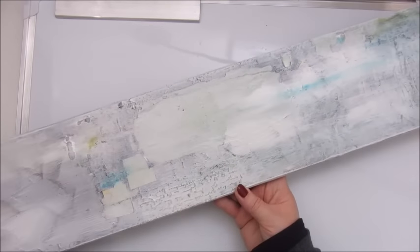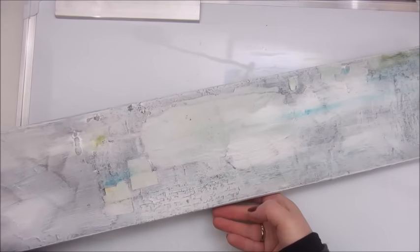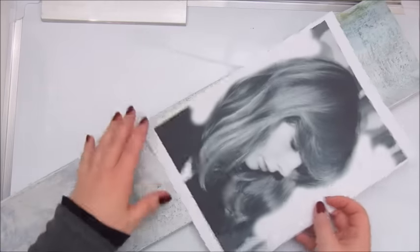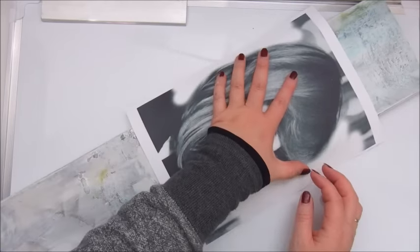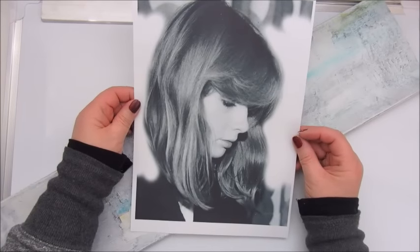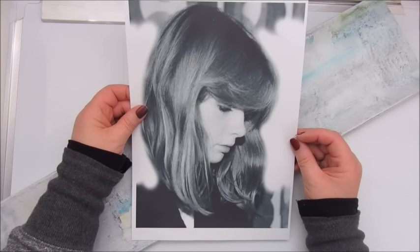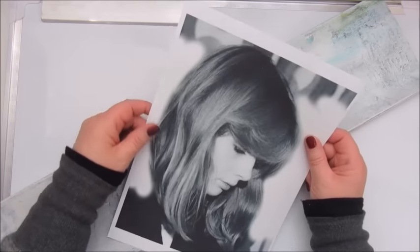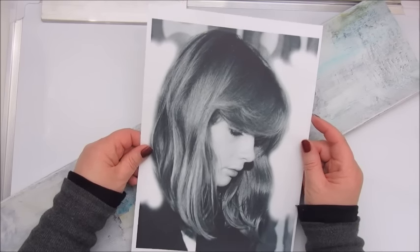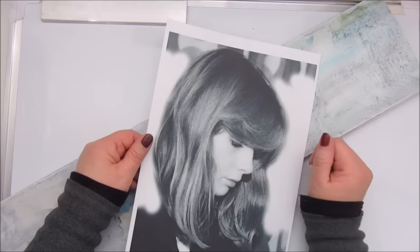I have to say though that I do like the effect. I want to use this photo on this piece of wood. This is my beautiful sister and this photo was taken a very, very long time ago. I printed this with an inkjet printer and that means that the ink can move a bit.